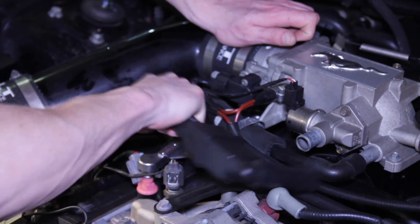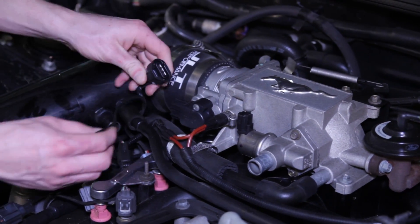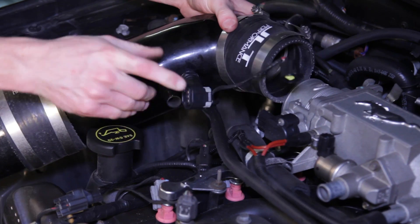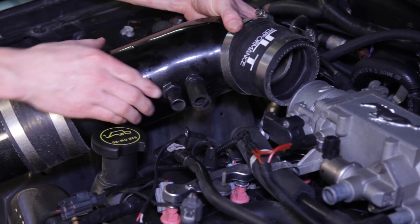Remove the IAC and TPS electrical connections. Loosen the hose clamps that connect the intake elbow to the throttle body and pull back slightly on the elbow to free it from the throttle body. Then remove the second vacuum line connection on the intake elbow.